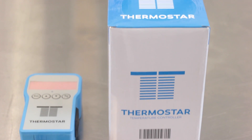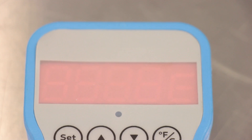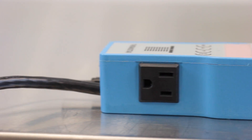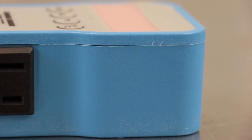This is the Thermostar Digital Temperature Controller. Equally at home heating or cooling, the Thermostar can monitor fermentation temps or provide precise control of your kegerator or keezer. With the low profile design outfitted with multiple mounting options, the Thermostar delivers reliable control even in the smallest of fermentation spaces.